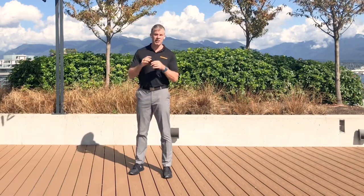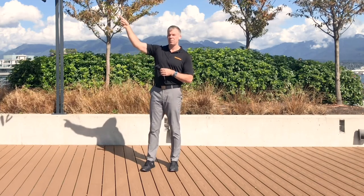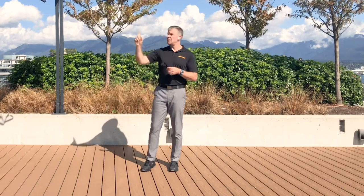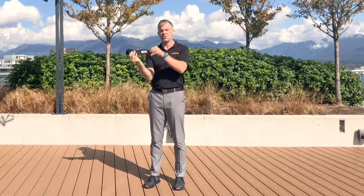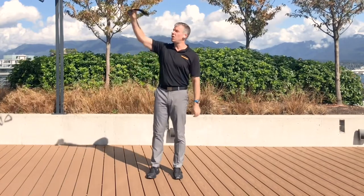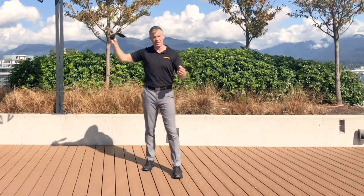Before we get started, just a quick note: I have my band looped around this high bar, just for the logistics of making this video. These exercise bands normally come with a door jam anchor. What you do is stick the thick part through the door, close the door, and it serves as an anchor. Normally for this exercise, it would go in the top part of the door and then you would loop the band through.